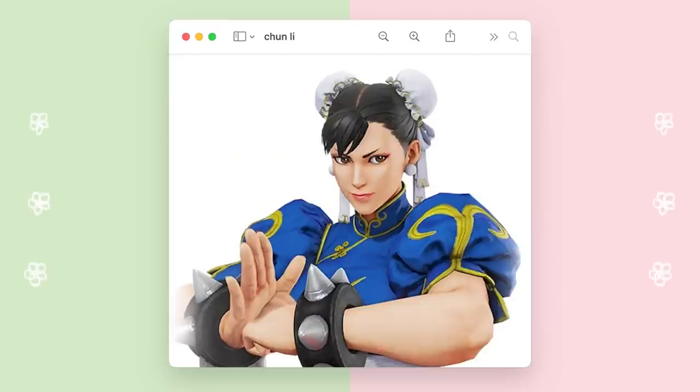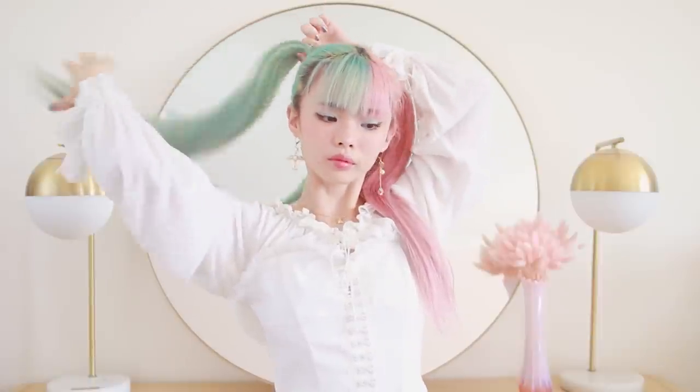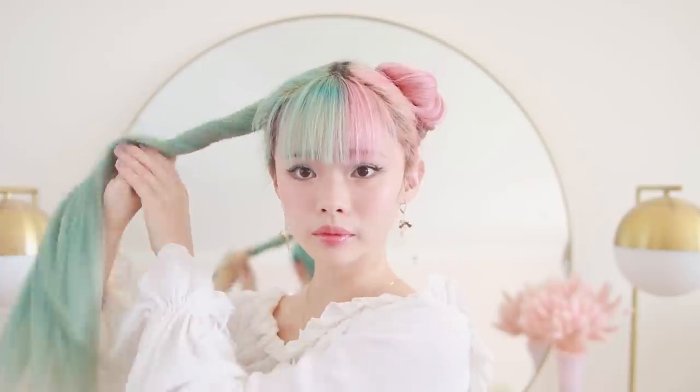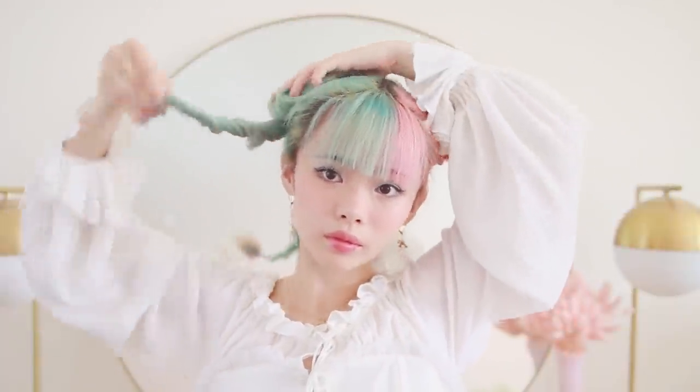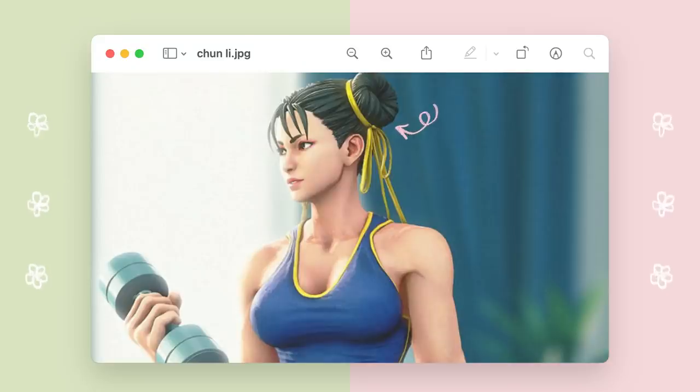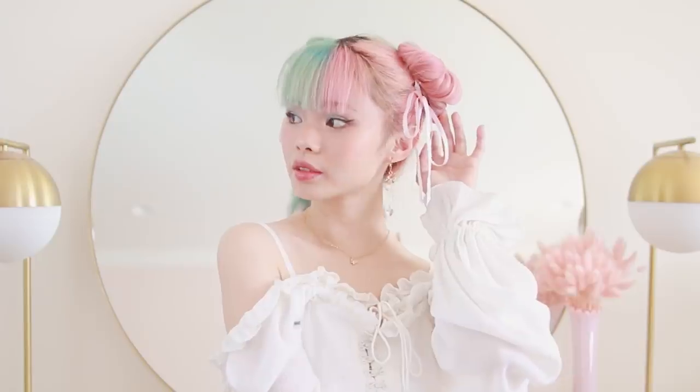Our next character is going to be Chun-Li from Street Fighter. First, I'm gathering up all of my hair to make two pigtails. Then I'm simply twisting each pigtail away from my face and winding it around itself until it collapses into a bun — this is my favorite way to create buns, it's super easy and also loose and comfortable. I'm securing with bobby pins and repeating on the other side. What I really love about her hairstyle is the bun covers, and my wearable version is taking some thin ribbons, wrapping them around the buns, and tying into a bow.